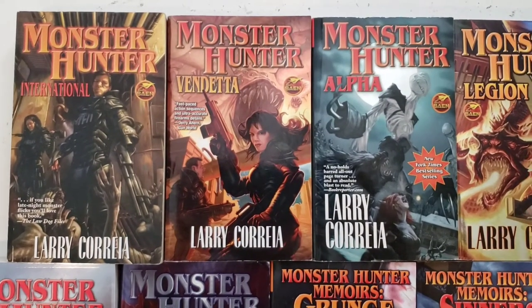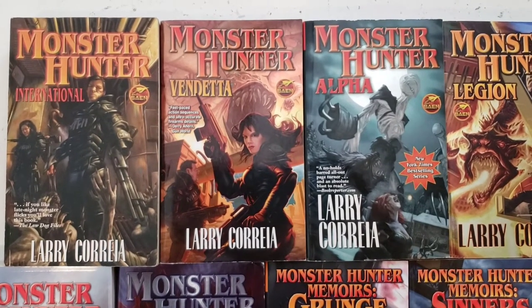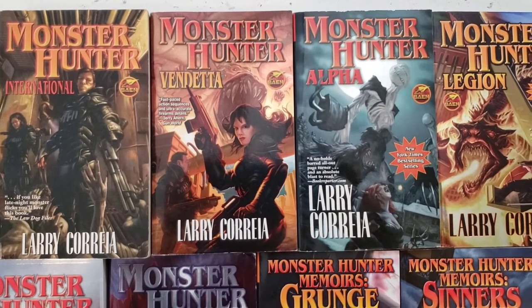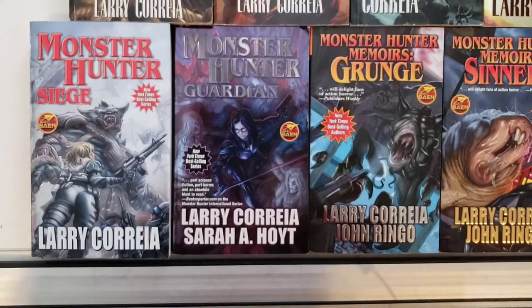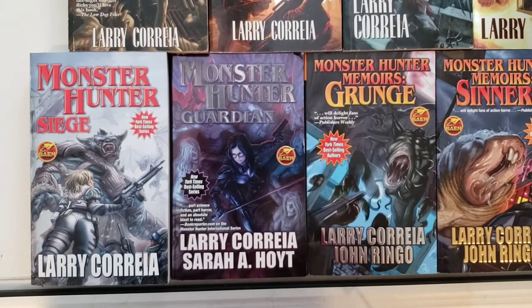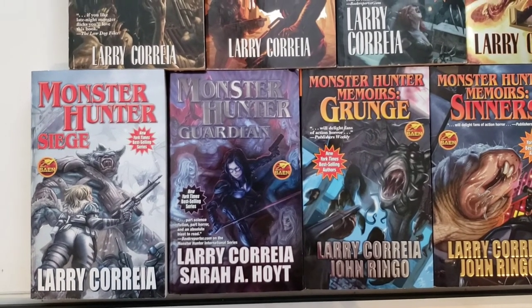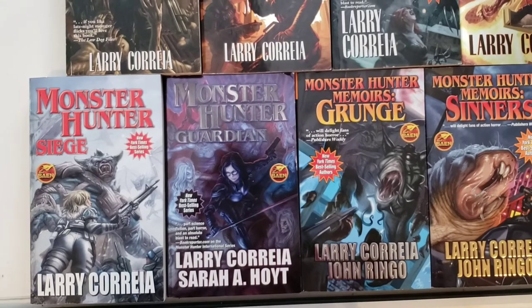Pun intended. As you can see, the cover art is very high octane and they deal with big monsters and small monsters alike. Each book kind of focuses on a different character, even though the main focal character is most often Owen. Several of the books are written from other characters' perspectives though.